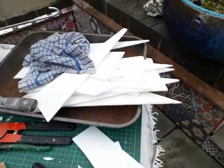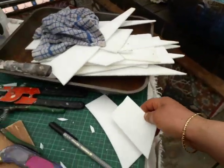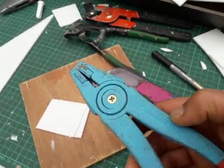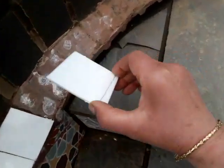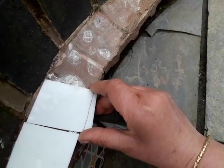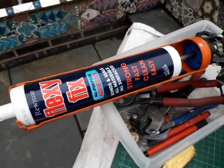So what I'm going to use is this opaque white glass, and I'm cutting it up with my Leponitt running pliers and glass scorer, mapping it by hand each individual slice, trimming it off and gluing it with my Flexi Fix.